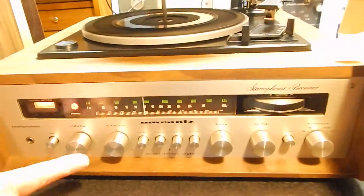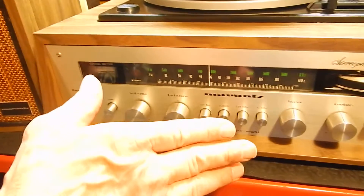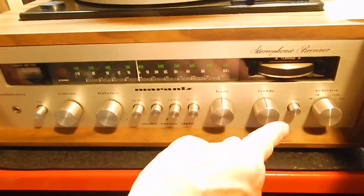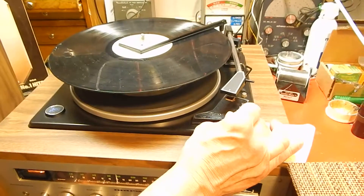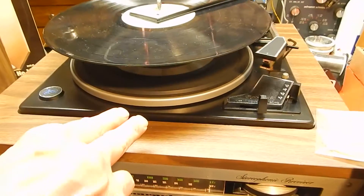I just want to show it to you. What's neat about this unit — if you turn this unit off here and switch this over to phono, the only thing you want to do is come up here and hit your turntable to auto, and you switch that and it'll actually come down, your record will drop.